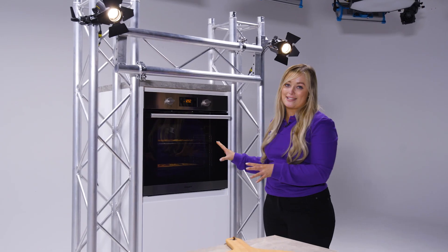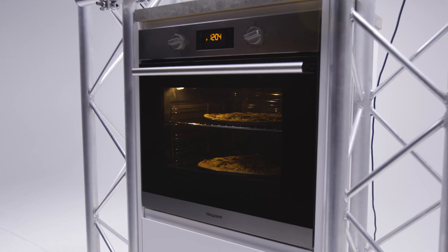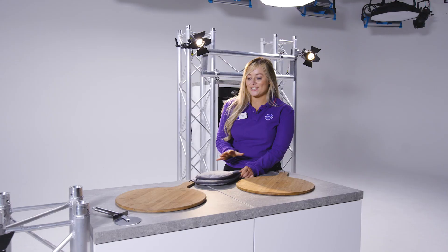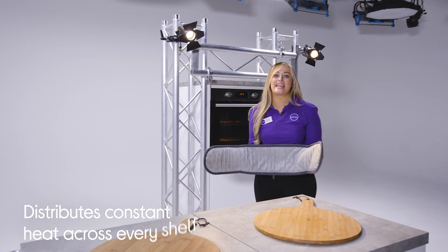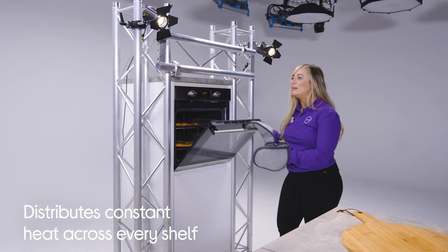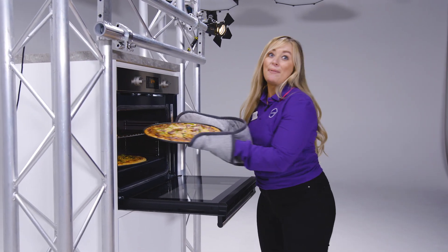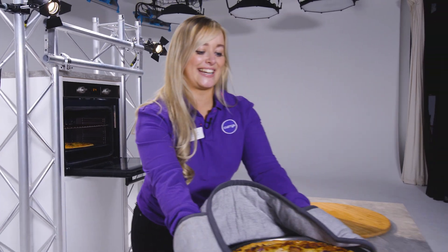So I've just popped those pizzas in the oven and we're going to take them out shortly and check out the results. This oven distributes heat evenly to every single corner on every single shelf. So what we're looking for is those perfect colours and perfect textures. So let's take a look.